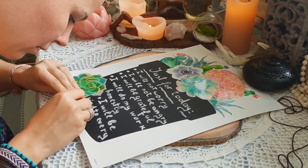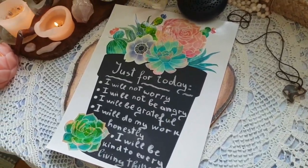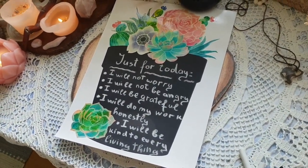Just for today I will not worry. I will not be angry. I will be grateful. I will do my work honestly. I will be kind to every living thing.